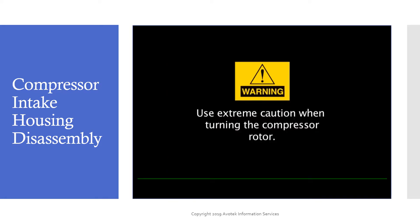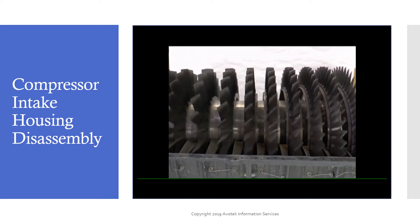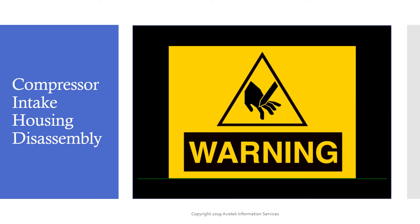Use extreme caution when turning the compressor rotor. It is very easy to trap a finger between the blades in the lower case or in the stators. There can be severe consequences if this happens.